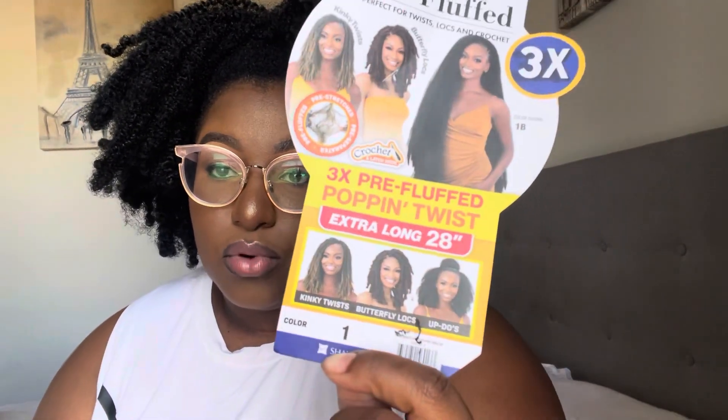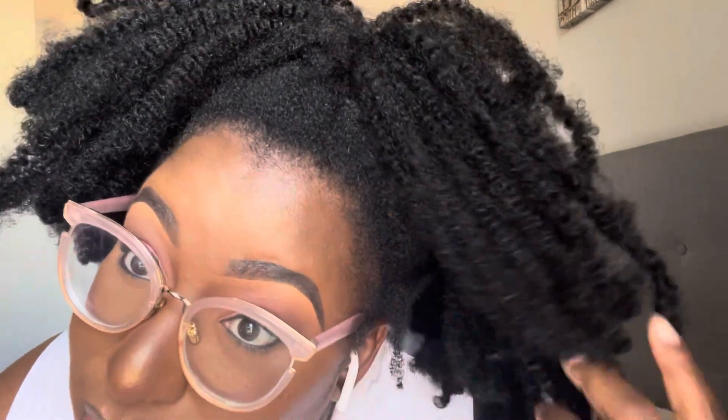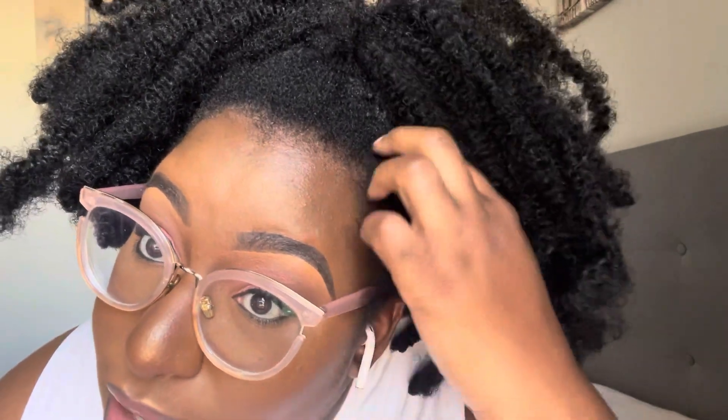I have some hair left to show you. I used one pack and a half, and this is in color number one. I wish I would have done a 1D because I feel like it would have looked a little more natural — like it would have fit maybe a little better with my hair.